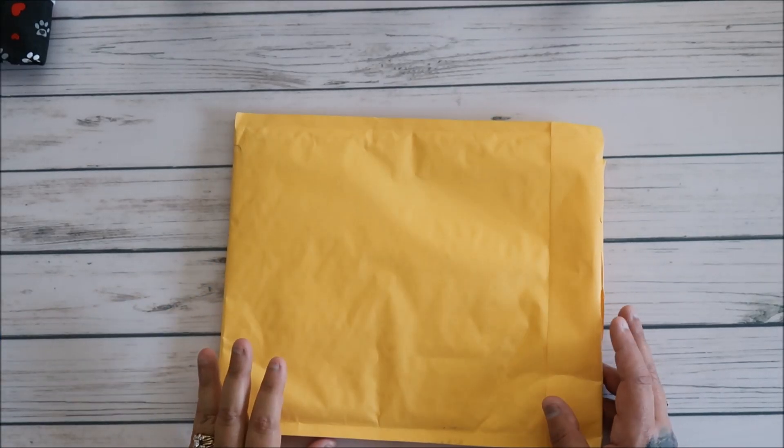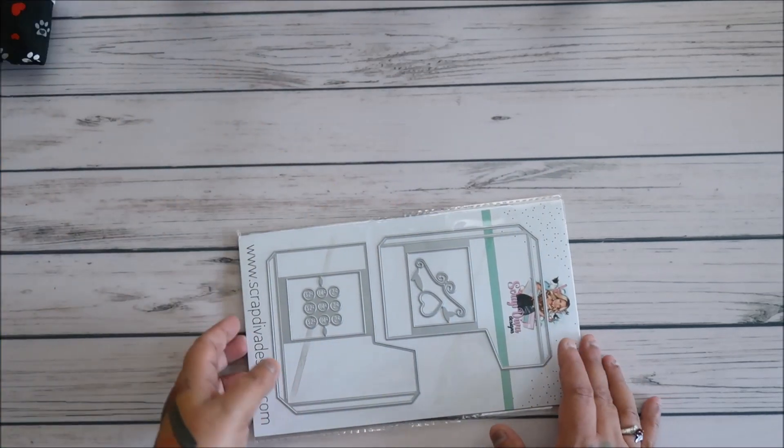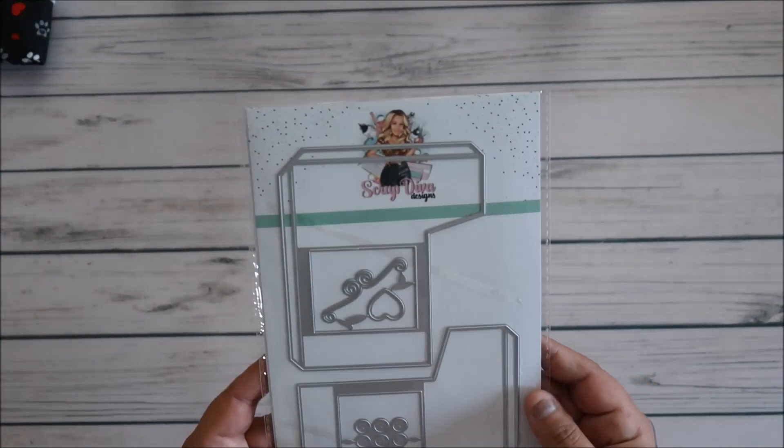Hey everyone! So this is from Scrap Diva Designs. Let's see what I got. This one didn't come in a pretty package — it came in a regular manila envelope.